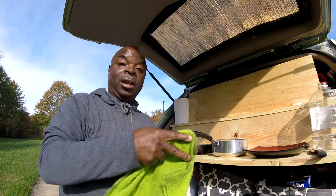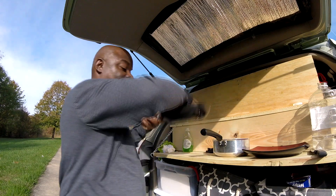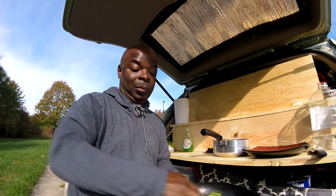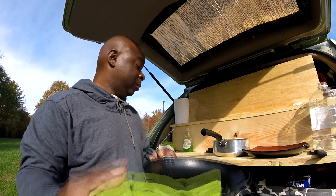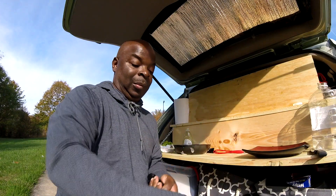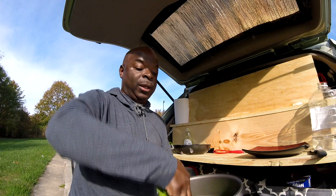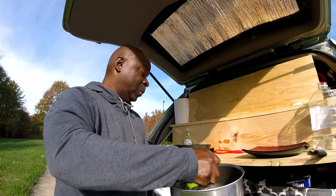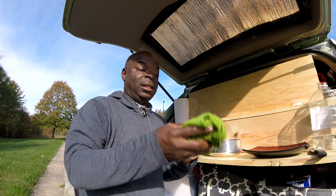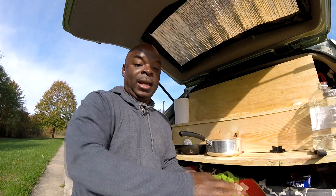Then I take my dishcloth and I clean up everything. This is a reenactment but this is actually how I do it. Now by the time I get to the plate, my dishcloth is nice and wet and soapy, and I just go ahead and clean off the plate.